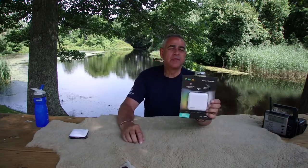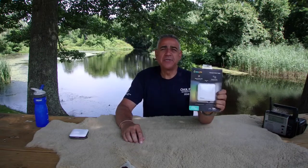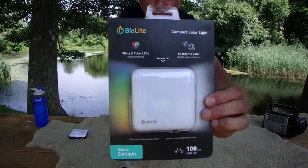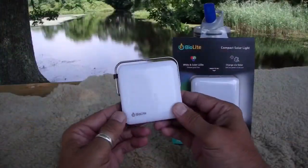That's the BioLight Sunlight — it's a compact solar-powered light from BioLight, the same company that makes the stoves that generate their own electricity. Great little unit. Out of the package it looks like this, let me bring it in a little closer so I can show you the details.